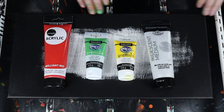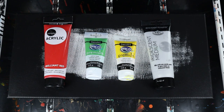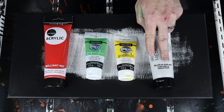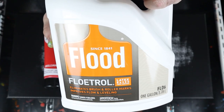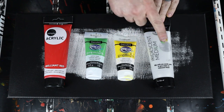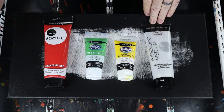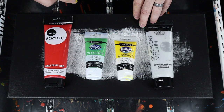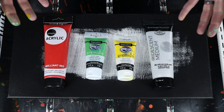That's why I colored the edges because black works better and I don't have to do it later. The recipe is one part paint, two parts pouring medium — iridescent medium — and then three parts Floetrol. So in my case, it's five grams of paint, ten grams of iridescent medium, and fifteen grams of Floetrol, then water — which ended up being about ten grams — to get the consistency that I wanted.